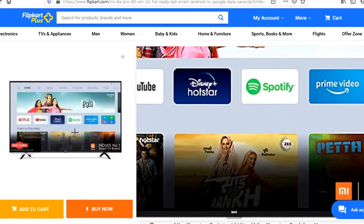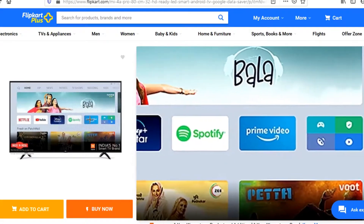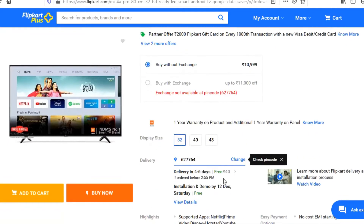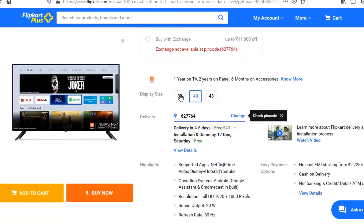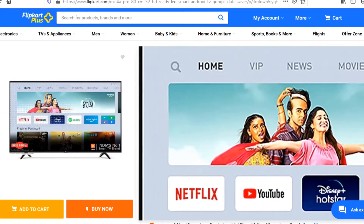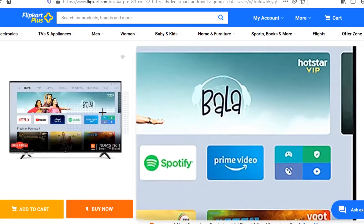This is the home page. It's a 32-inch Mi 4A Pro at 14,000. You can use it easily — connecting the cable is very easy and it looks very nice.